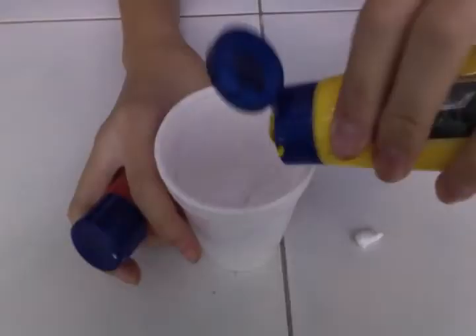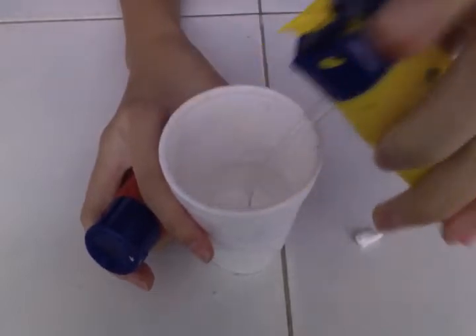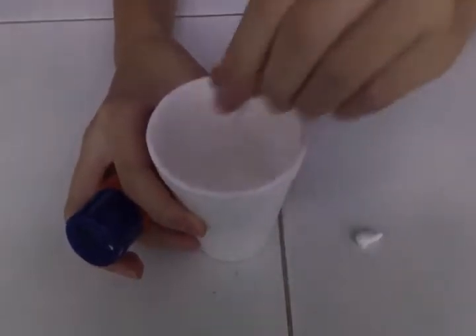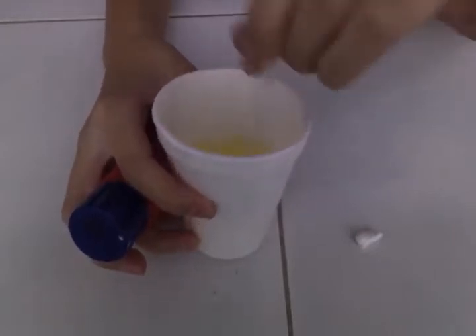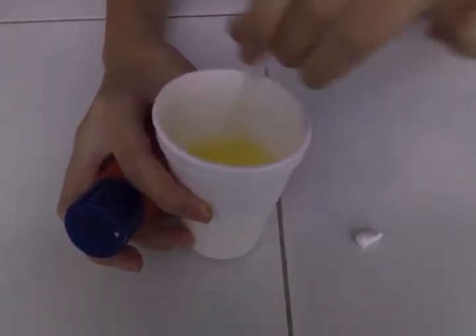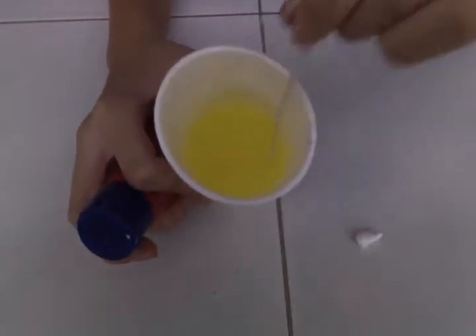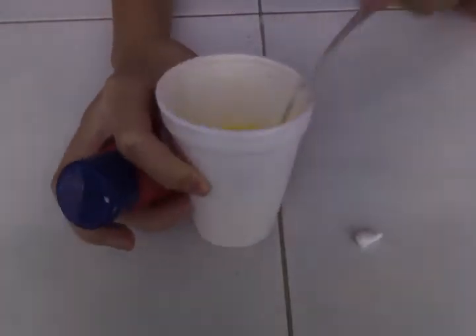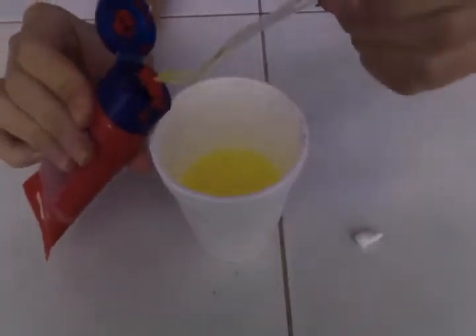I'm gonna make orange juice today, so I'm gonna add yellow and red because I don't have orange paint. If you want to do lemon juice, you just add yellow — I'll show you how it looks. The more paint you add, the more concentrated your solution will be. This is the lemon juice color, and then just add a little bit of red to make it orange.